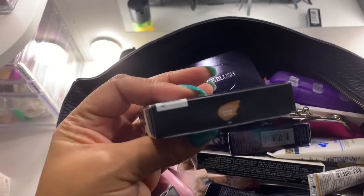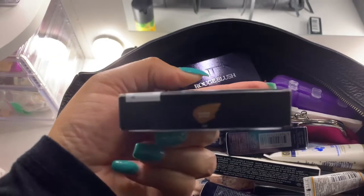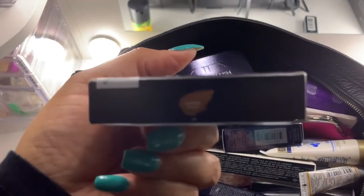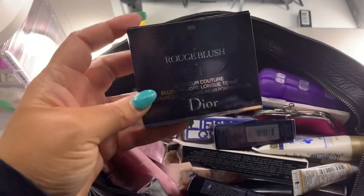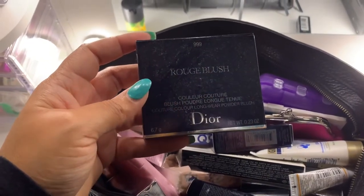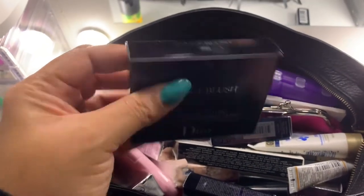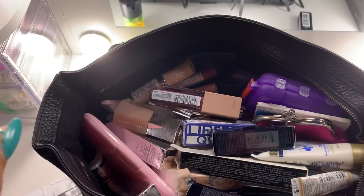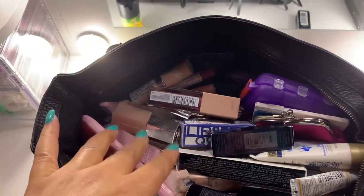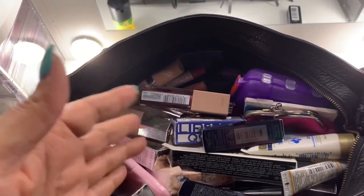I have the Smashbox Photo Finish Smooth and Blur Primer — another sample. I have a ton of makeup items in here. This is the Fenty Beauty Cheeks Out Cream Bronzer in the shade Honey Glaze. I also have the Dior Rouge Blush 999, which is that iconic red — I think it's limited edition. There's a ton of other makeup I've been buying, plus items I normally carry in my bags.